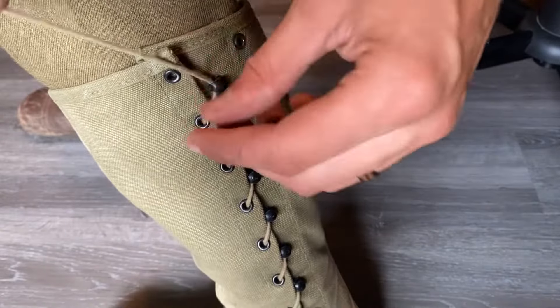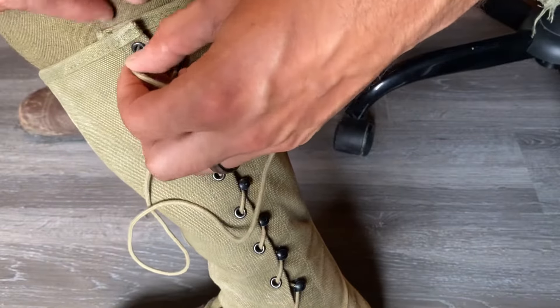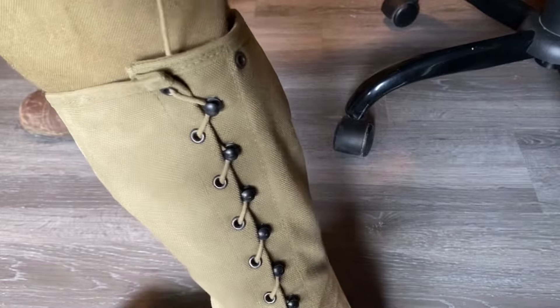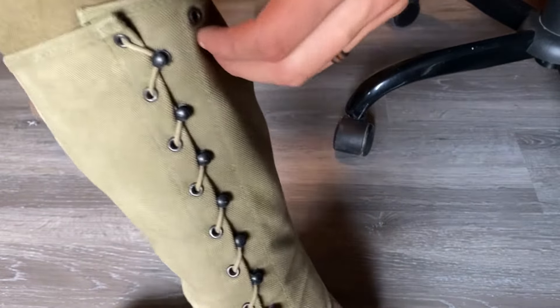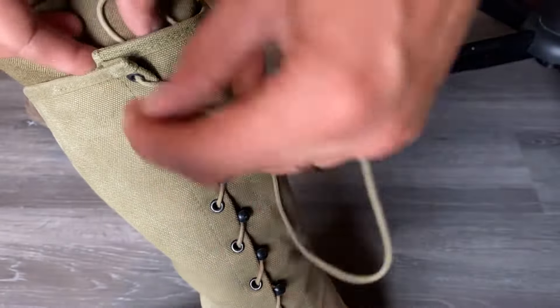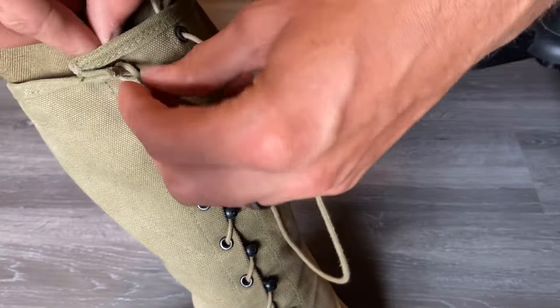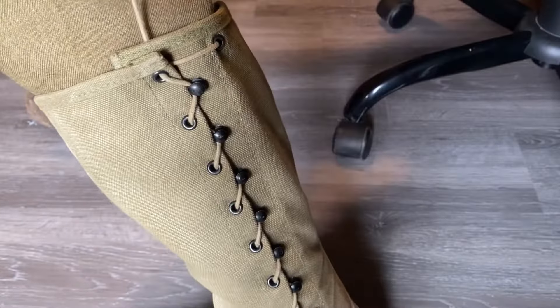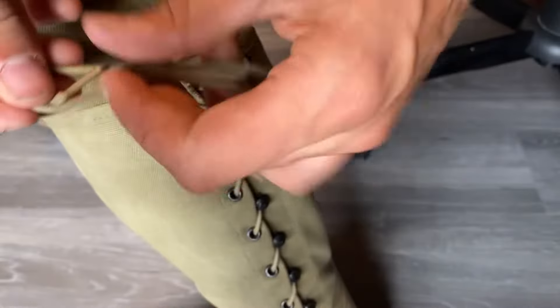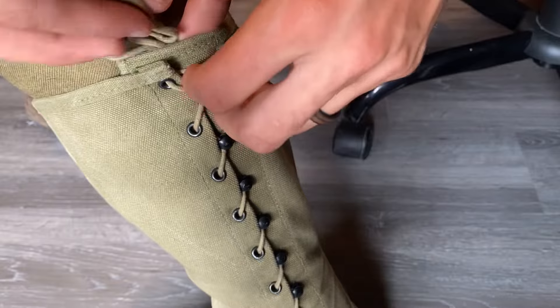Repeat the process all the way up. When you get to the top, loop that last one right there. Take what's left of the string and pull it through these other eyelets. It doesn't really matter too much what you do at the top — I like to just tie it so that it's not going to get loose. Then tuck what's left of your string back down inside the gator.